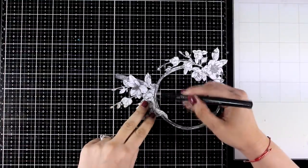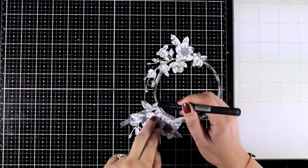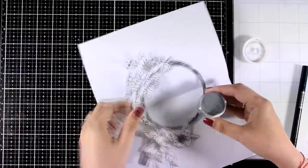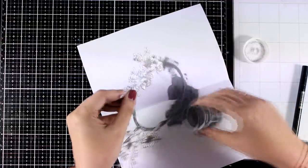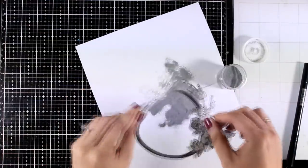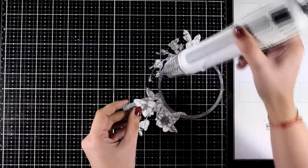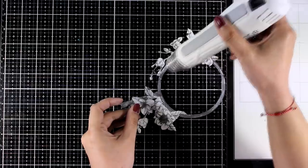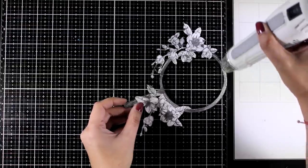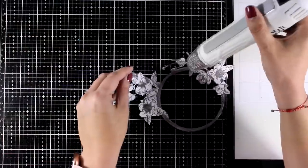Here I'm using a Versamark marker — it applies Versamark ink only exactly where I need it to go. I'm going around the main glass part where the glass should be and applying metallic embossing powder on top — this is antique silver. It's going to stick only on the ring, and when I heat set it it's going to look metallic and bring that magnifying glass into life even more. This is what I love about mixed media — the possibility to work with so many different techniques and add so many different elements on your page.